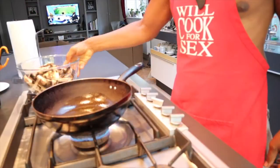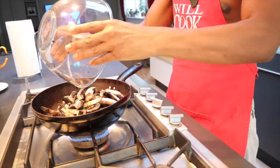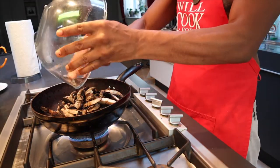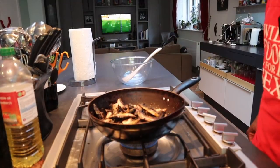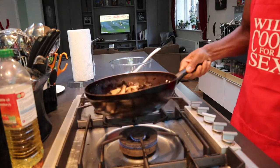Get a nice hot wok, grapeseed oil, heat it up slightly and then drop the mushrooms in there, cooking them at medium to high heat. The idea is to get most of the moisture out of the mushrooms so you want to fry them. Mushrooms have to be really browned, most of the moisture taken out of them, before you add the peppers, the onion, and the ginger.